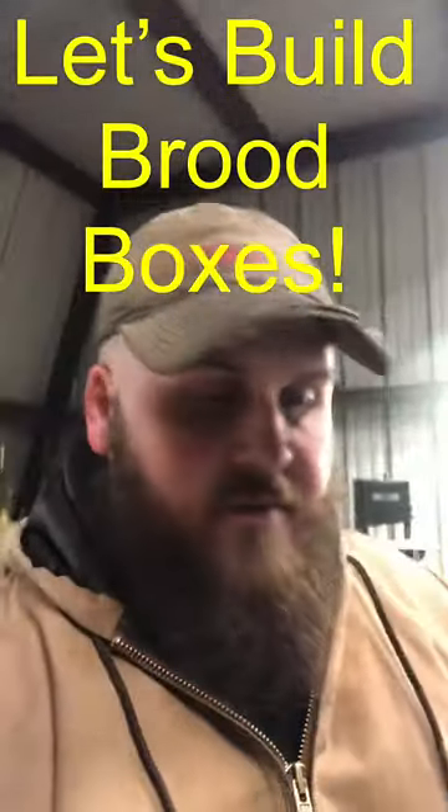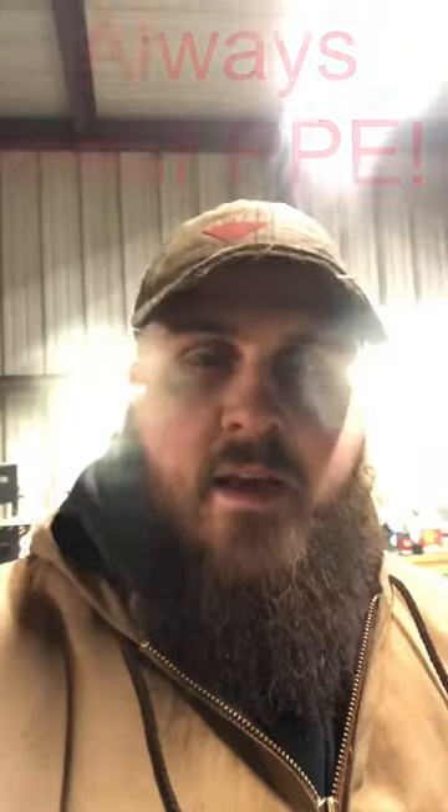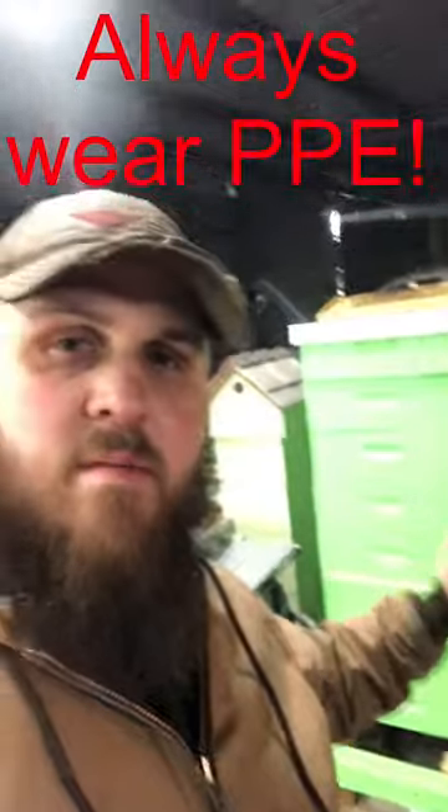Hi y'all, it's me again, Jake from GD Honeyacres. I'm going to today work on building some deeps for these medium supers here.